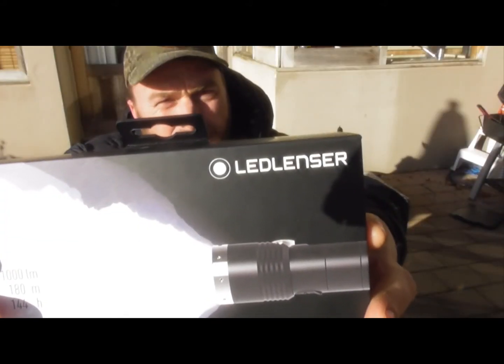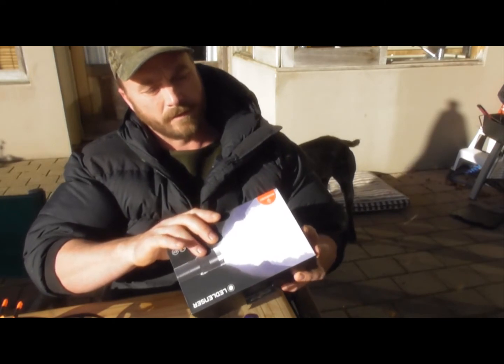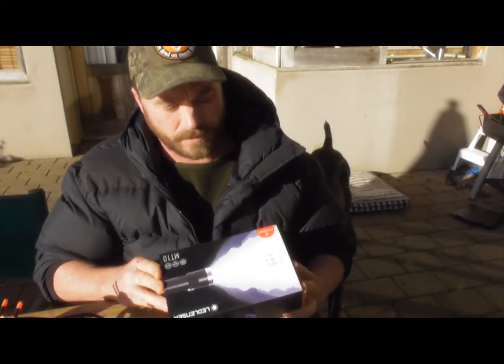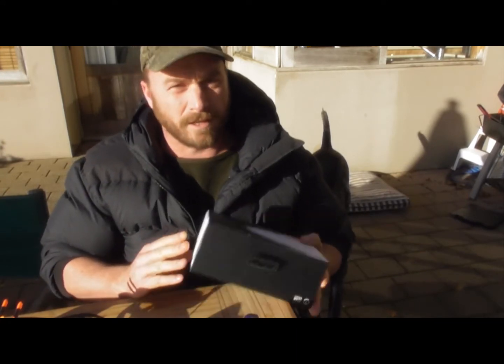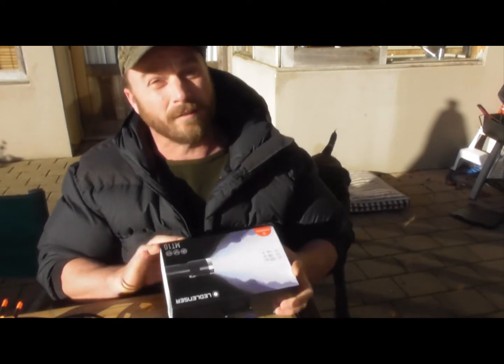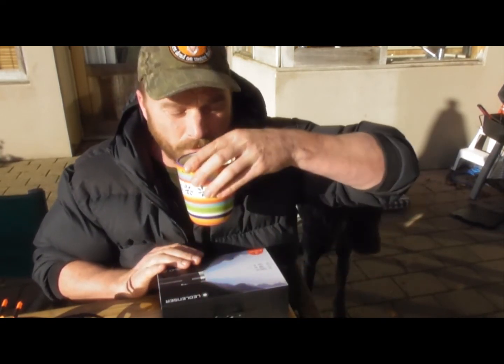I just love the fact that it's got a six hour battery life when it's on full beam, and it's a thousand lumens. So I'm going to try it out tonight. I'm also going to leave it on and do a time lapse video for you guys to watch and just see how long that battery lasts from full charge. So anyway, let's have a look and open up the box.